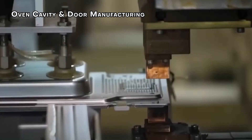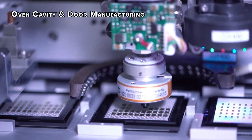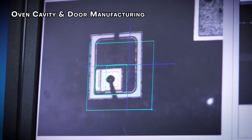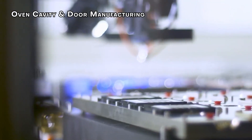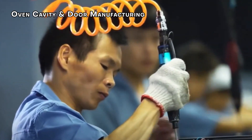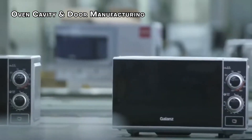The door gets its own finishing touch after being painted. A special metal plate with tiny holes is attached to the window area. This design allows light to pass through for visibility while reflecting the microwaves inside the cavity. The door won't be attached to the cavity just yet — that happens later during the main assembly.